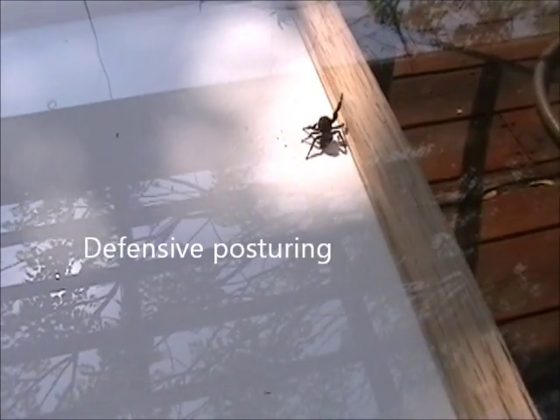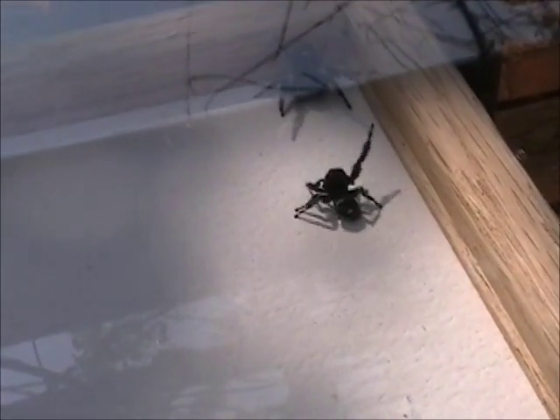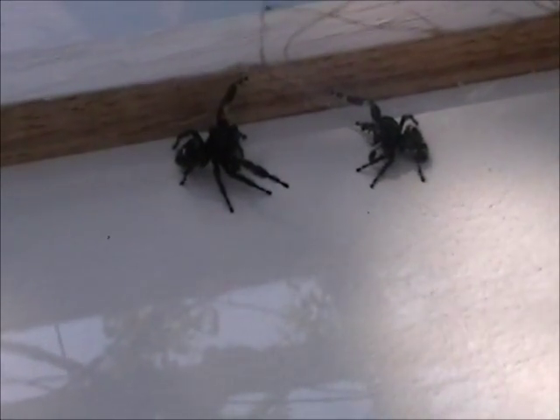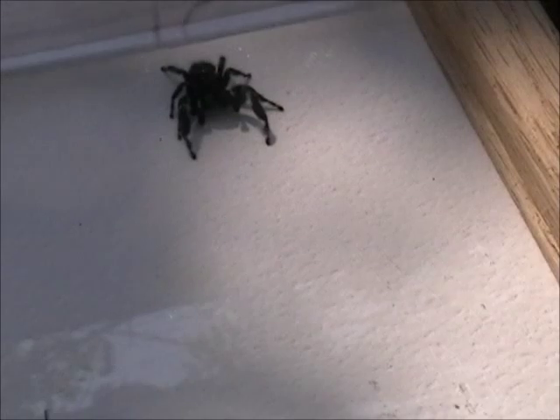They should be getting their arms up in the air for defensive posturing, which is what I'm starting to see right here as the confrontation begins. Kind of checking each other out — the interlocking of some jaws. And one retreats way over here. Let's see if we have a second go around or not.